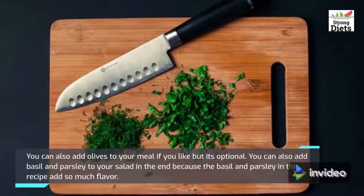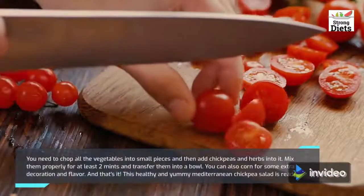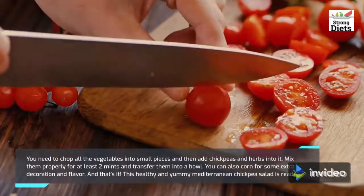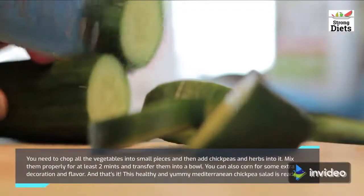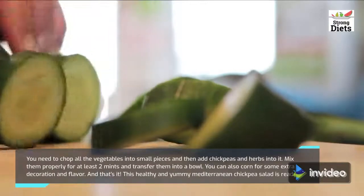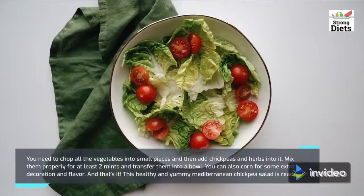Chop all the vegetables into small pieces and then add chickpeas and herbs into it. Mix them properly for at least two minutes and transfer them into a bowl. You can also add corn for some extra decoration and flavor. And that's it — this healthy and yummy Mediterranean chickpea salad is ready.